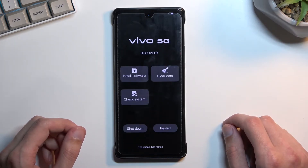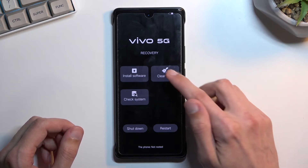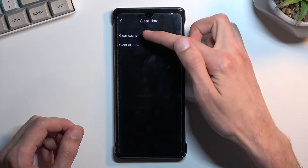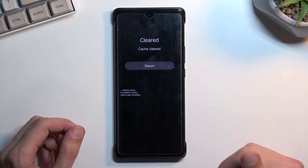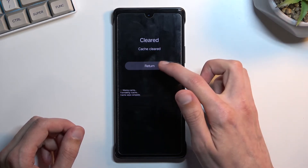Once we have the recovery mode visible, press on clear data and then select clear cache. Tap on OK and as you can see it gives us cleared.